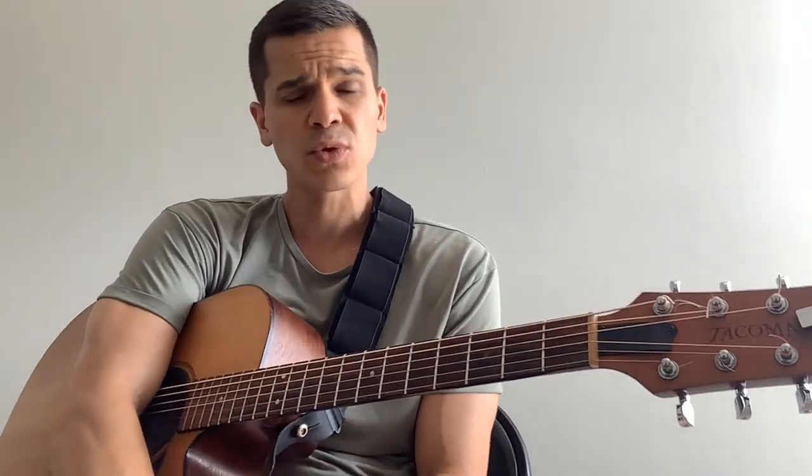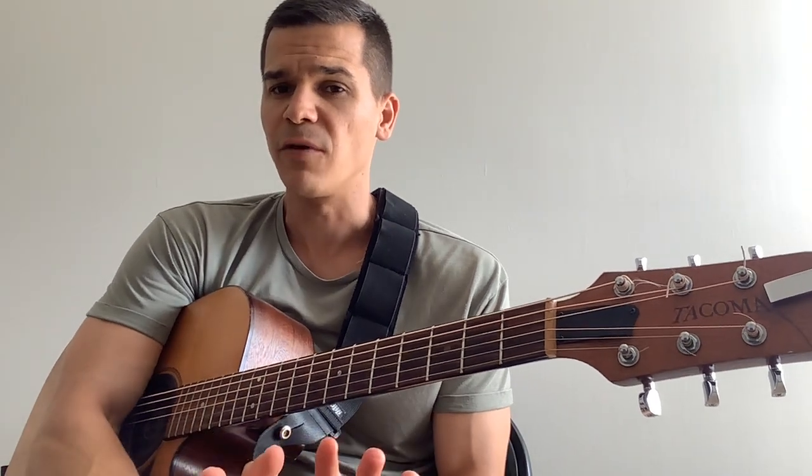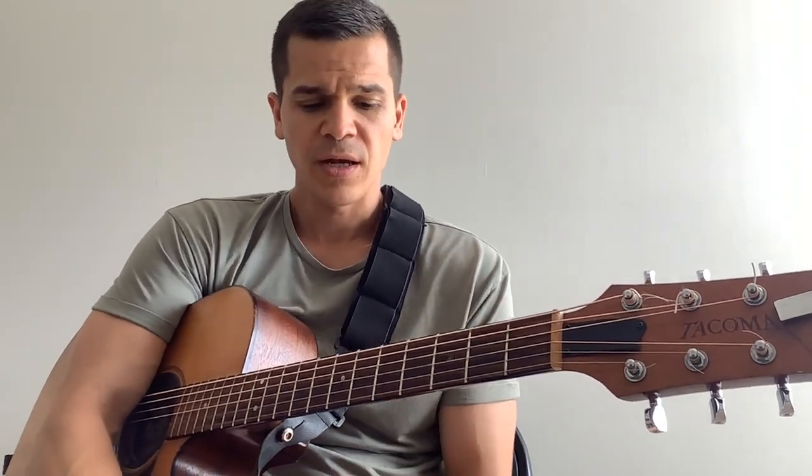And then it goes into the solo. So hopefully this was helpful. Those are some of the top John Mayer forms that he uses. So be sure to subscribe — got more videos coming your way. God bless.